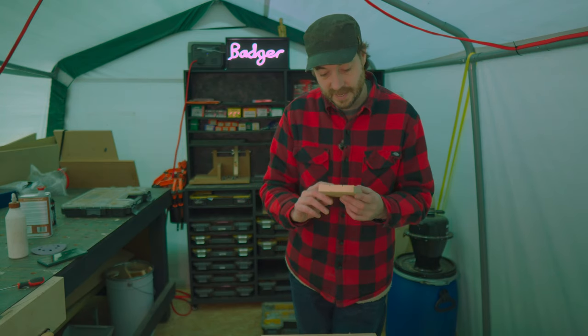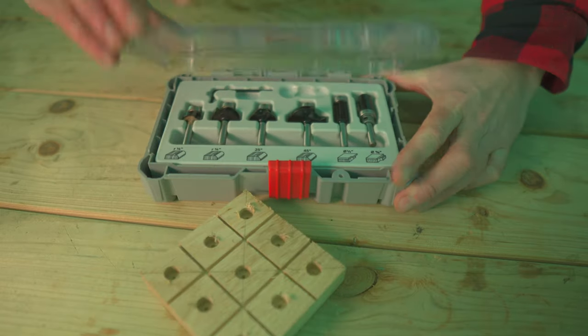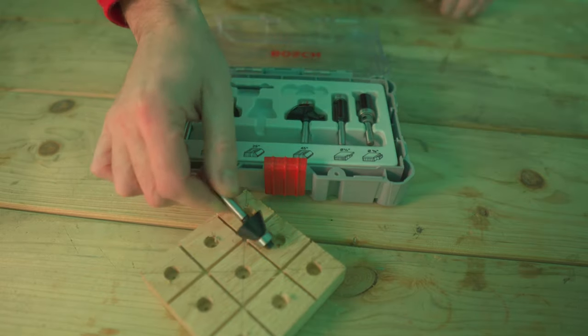The holes are drilled. I fancy easing over the edges, so I'm going to add a chamfer to them — I'll get the bit put in my little 12 volt router and run that around.